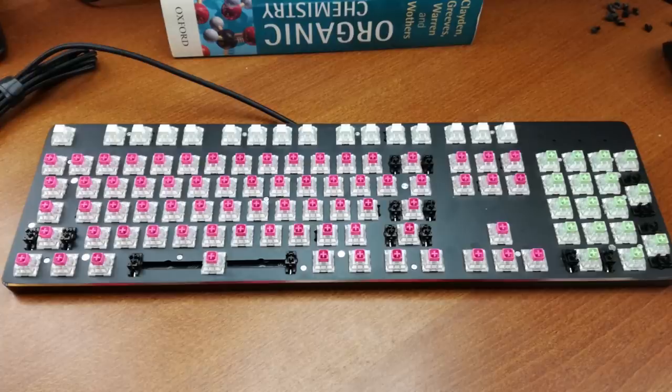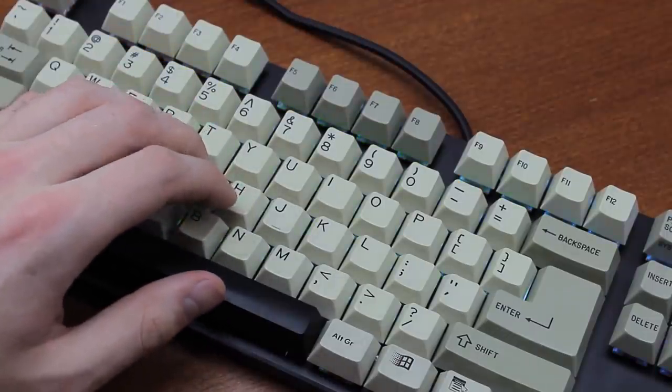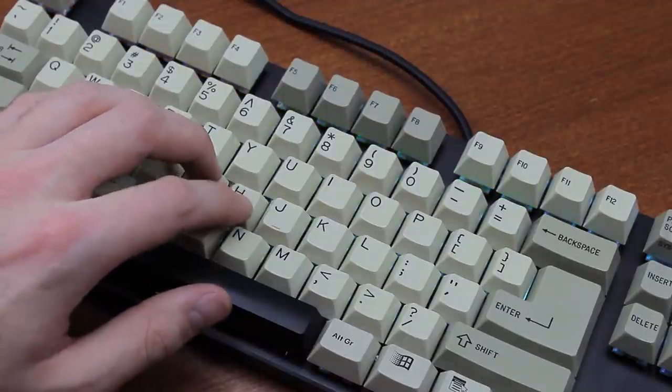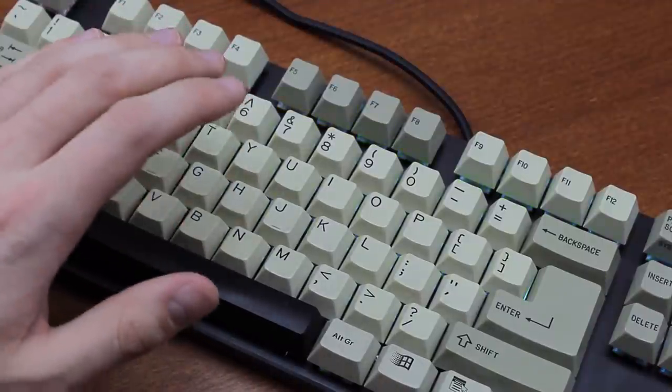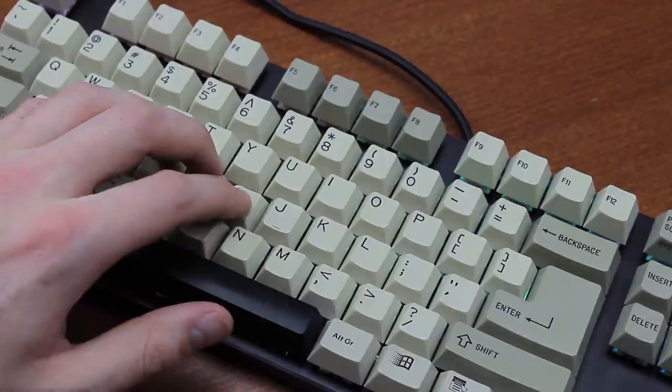To make for a nice side-by-side comparison, I decided to include Box Whites on the F keys and Box Jades on the numpad to help with testing. How do they feel? Well, the first thing I immediately notice is that they definitely feel closer to Box White than to Box Jade — the tactility isn't super strong or anything, but it's definitely legit. Remember, more isn't necessarily better.